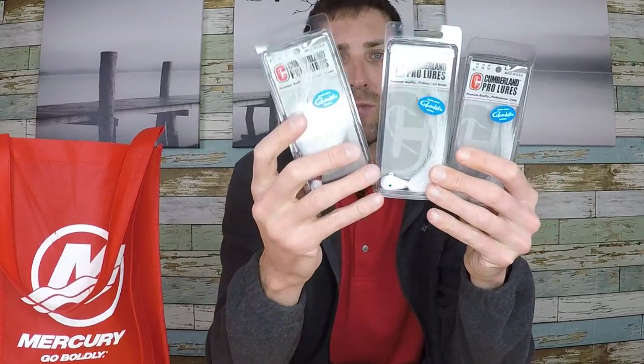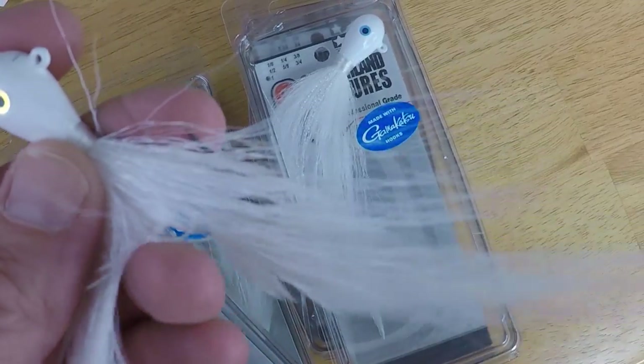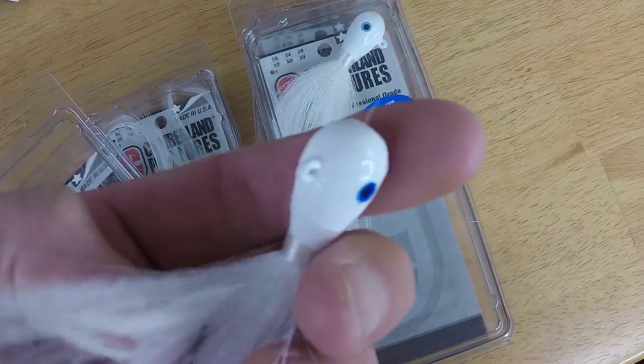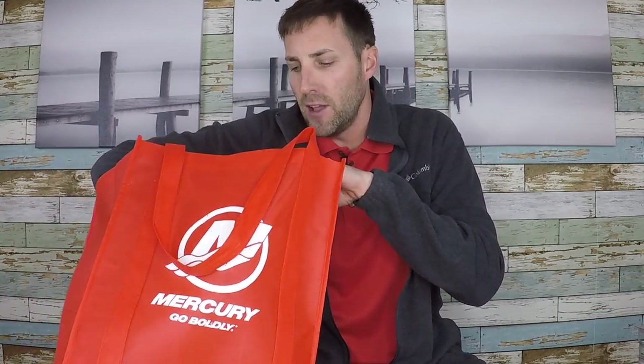Then we got some mega hair jigs. I've never thrown a big hair jig like this except on the Tennessee rivers and similar places. Up in the northern part of the country we just don't throw them. I had a brilliant idea sitting there staring at these baits — buy three, get one free, I just couldn't pass it up. I said maybe I can sling one of these out on Lake Ontario and see what happens. Perhaps if the fish are chasing some shad or alewives, the smallies might gravitate to this bait. I think it works real well in current as well, so I'm actually going to give it a whirl on the St. Lawrence. It's just good to have in your arsenal, and if I ever get back down south, it definitely comes into play.